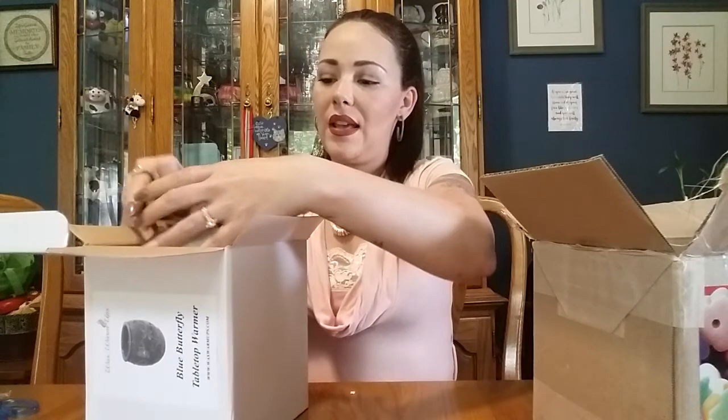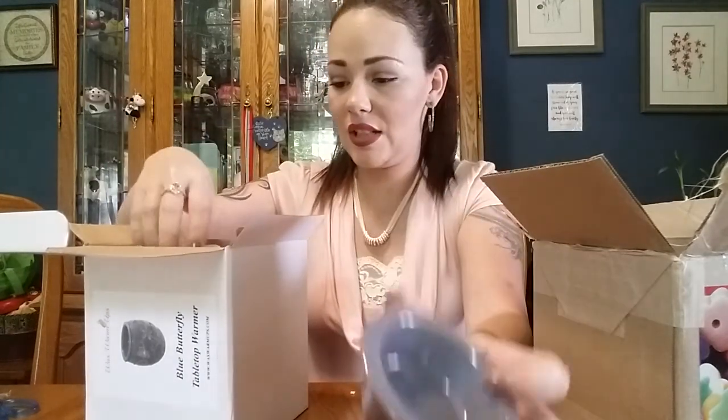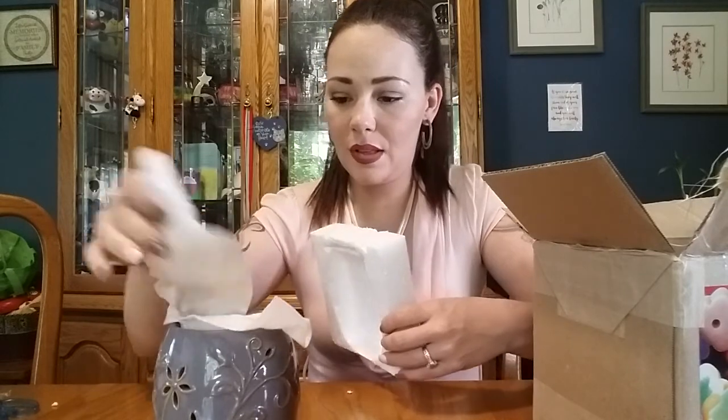So here's the dish part. This warmer is a halogen bulb warmer, and it's got the little cutouts so you can see the light through the little flowers and the butterflies. And this will sit on top of here. This is actually a very, very beautiful warmer.